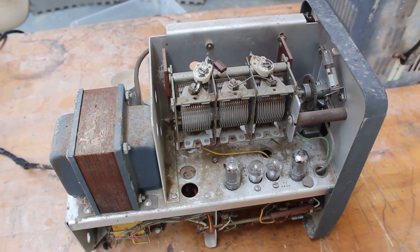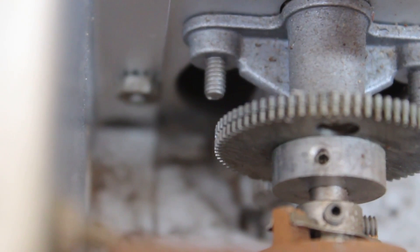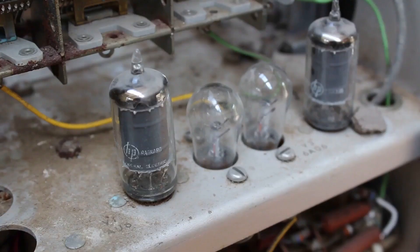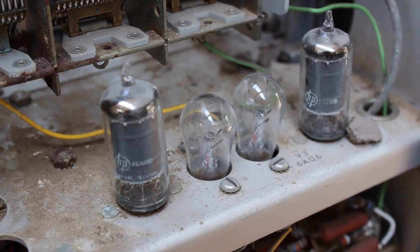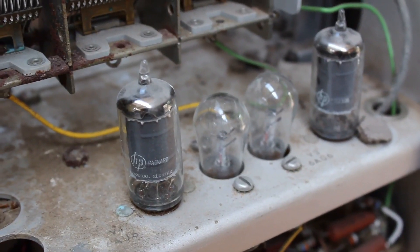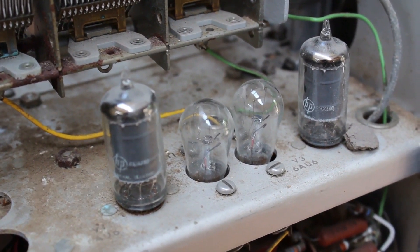With the case off you can really see how filthy it was inside - it's been sitting in the garage for a long time. A dirt dauber or mud dauber had built a nest on these two gears right here, which is why it wouldn't turn. After breaking the nest off I was able to get the dial to turn. Looking a little closer at the two vacuum tubes in plain view, it appears that they are 6AU6 tubes, which is pretty cool because I have a lot of those. Interestingly, in between those two 6AU6s are these two light bulbs, and I couldn't quite figure out what those were for.